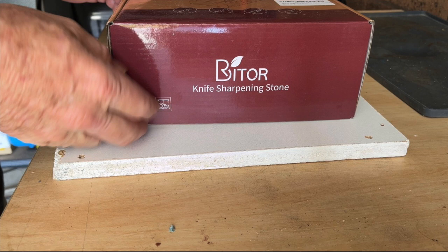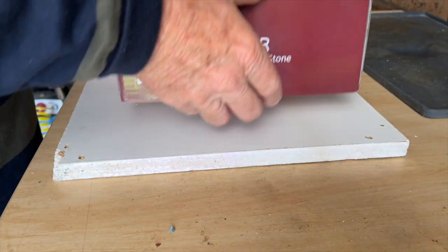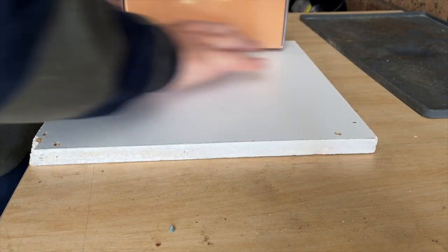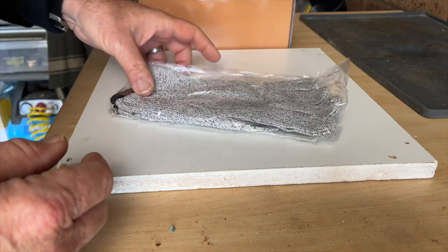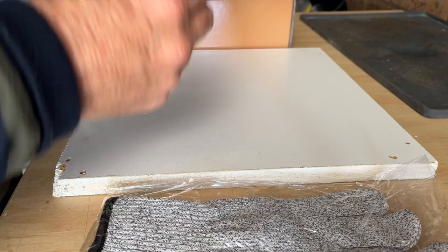I bought this Bytor knife sharpening system on Amazon — let's have a look in the box. It was very cheap, about $45 shipped, so it might be good value.